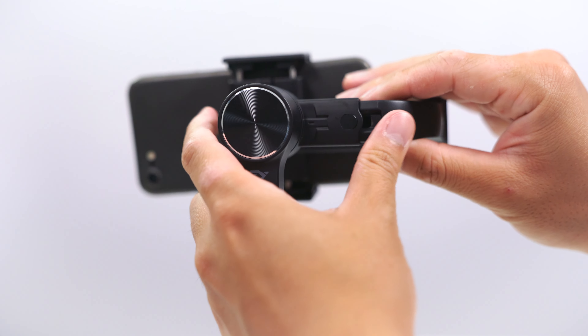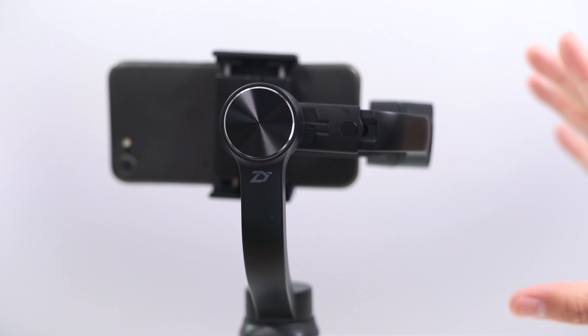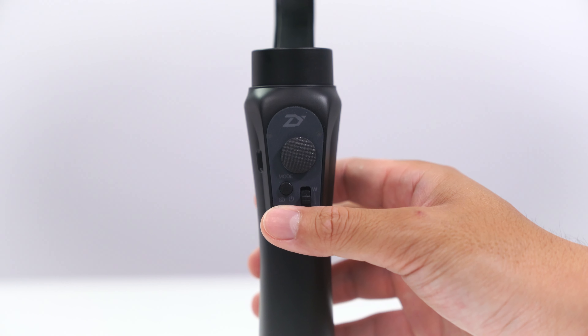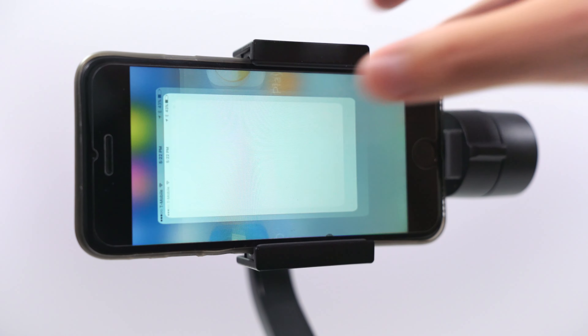Let's get to balancing this. Balancing is very simple — you just have to adjust the horizontal axis until it's leveled. There you go, that looks pretty good. Lock it down, power it on, and you're ready to roll.